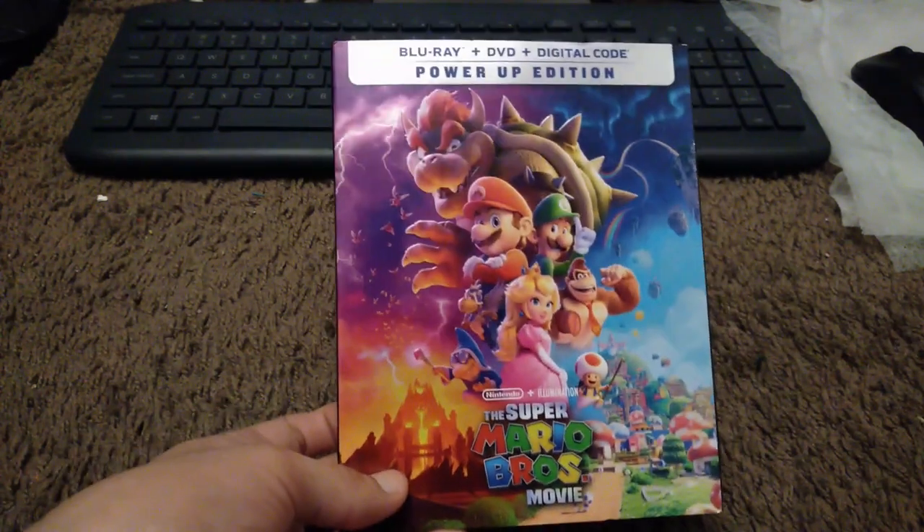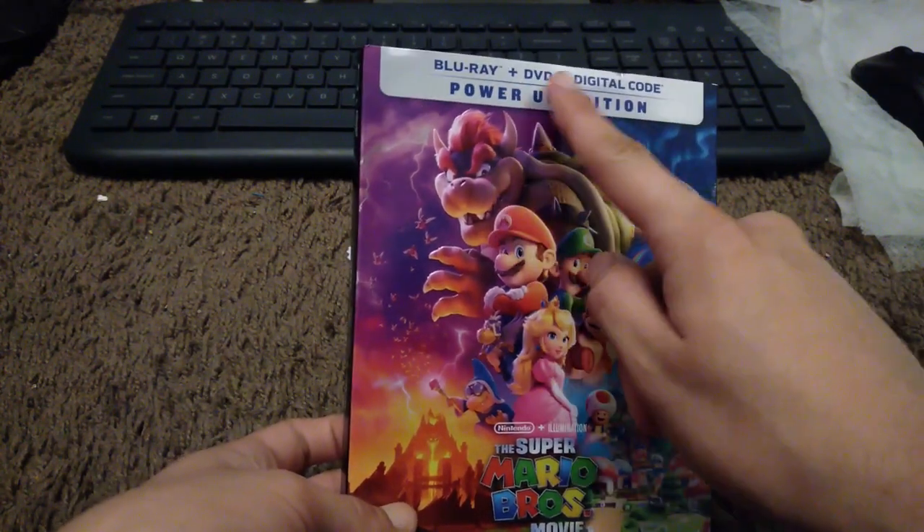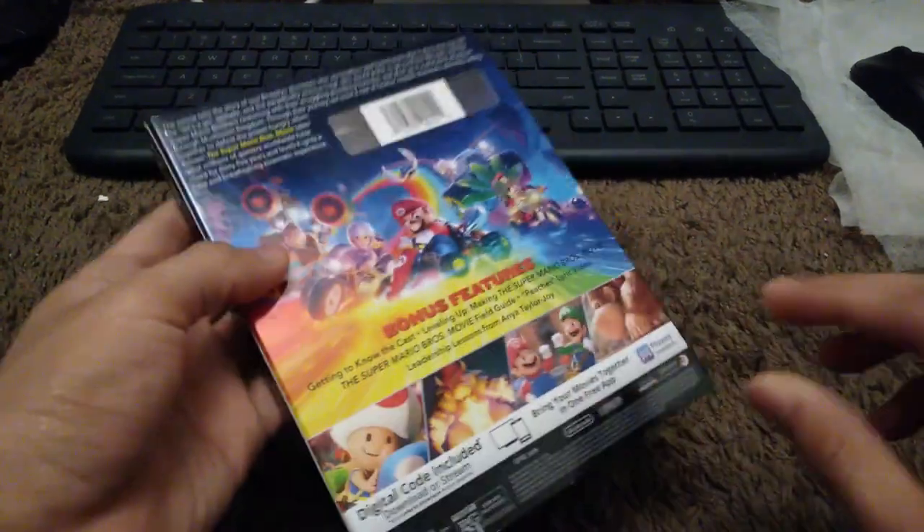Here we have the Super Mario Bros. Movie on Blu-ray. This is the Power-Up Edition with the regular Blu-ray, DVD, and the digital copy code. Here's the spine and the back.